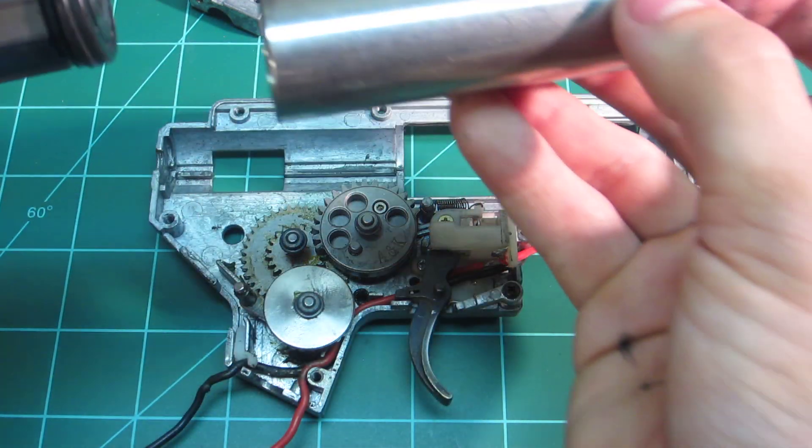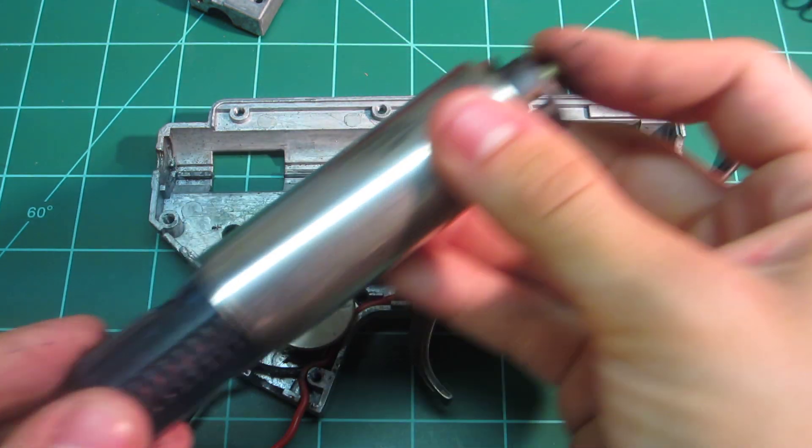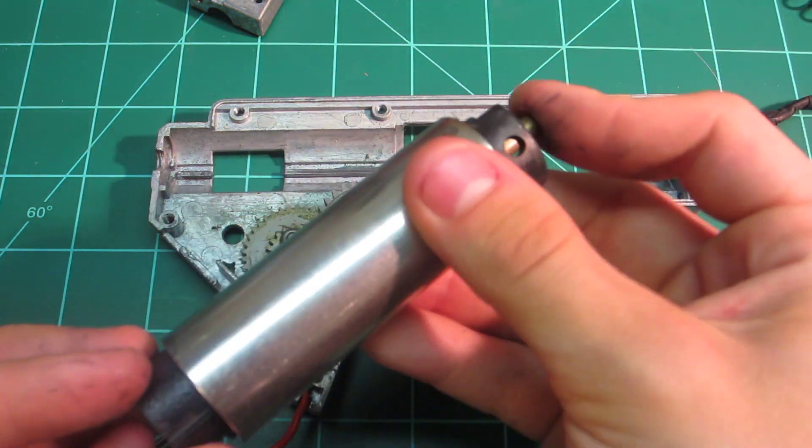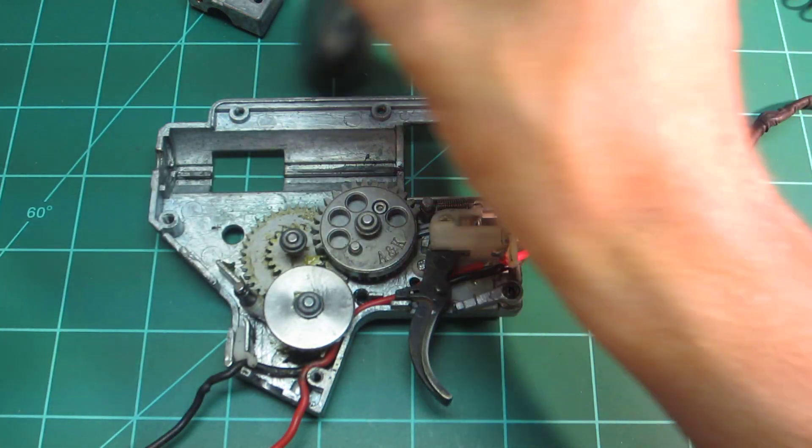Let's test the air compression with the stock piston. Not the best, as you can see. I'm not really complaining though, because like I said, this gun has very good performance.